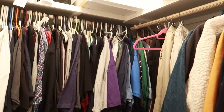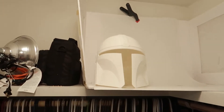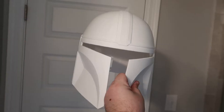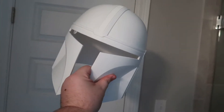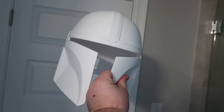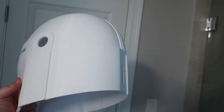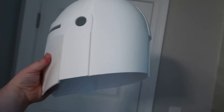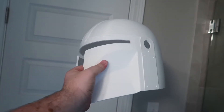Now we're going into my closet because we're going to do something a little bit bigger and better. This is actually a paid helmet — I believe it's Great Ape on Etsy — and this is about as accurate as you can get to the actual helmet on the show. Enjoy this little mirror selfie of me.